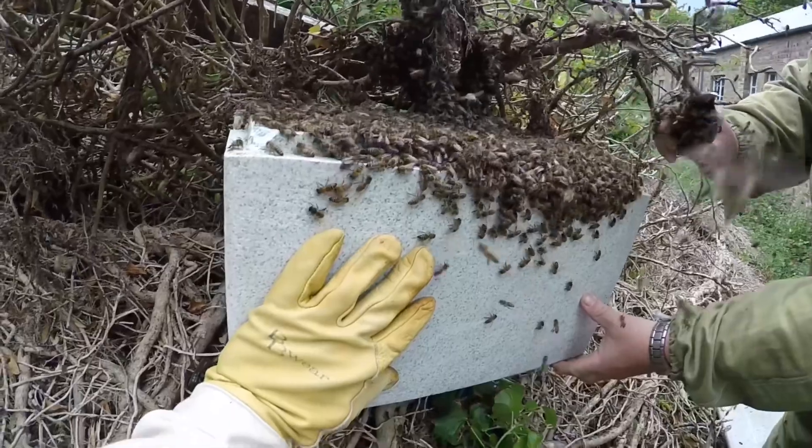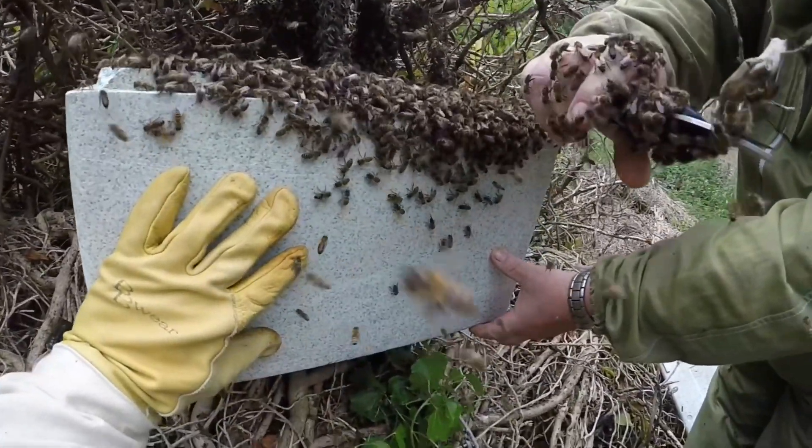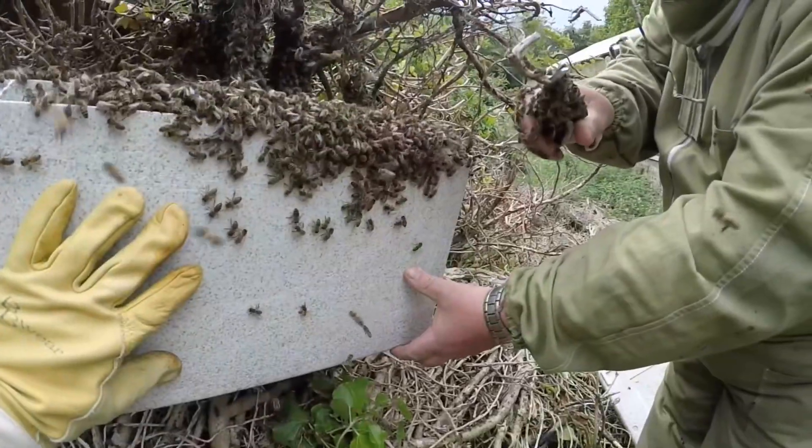The beekeeper will then take the hive into an apiary where the bees can live and produce honey. Look how gentle these bees can be — this beekeeper is not getting stung because he is not harming the bees.